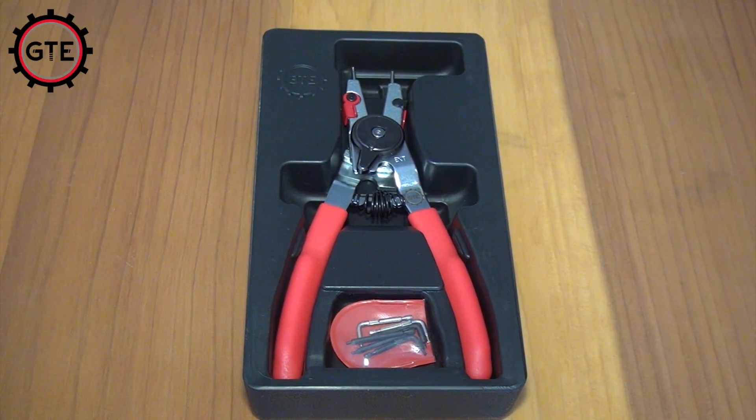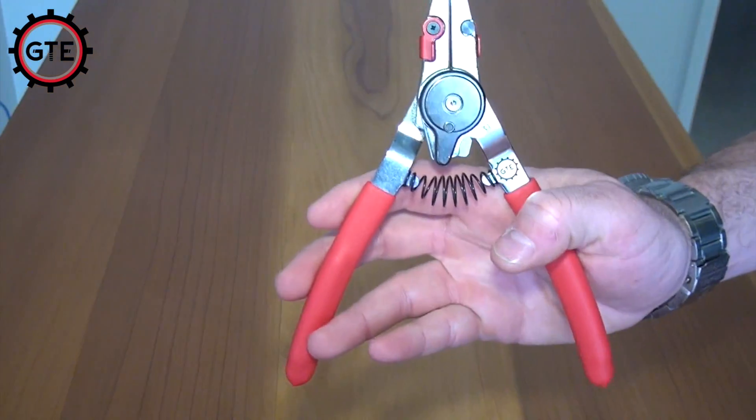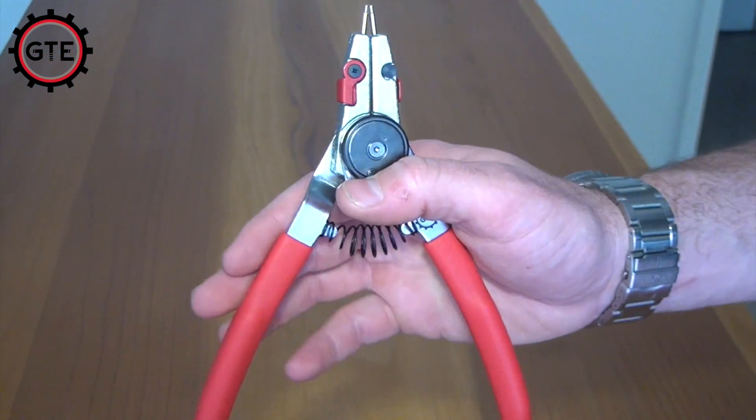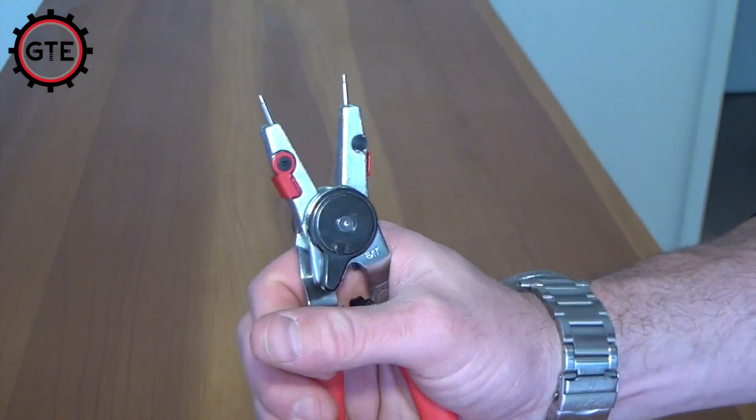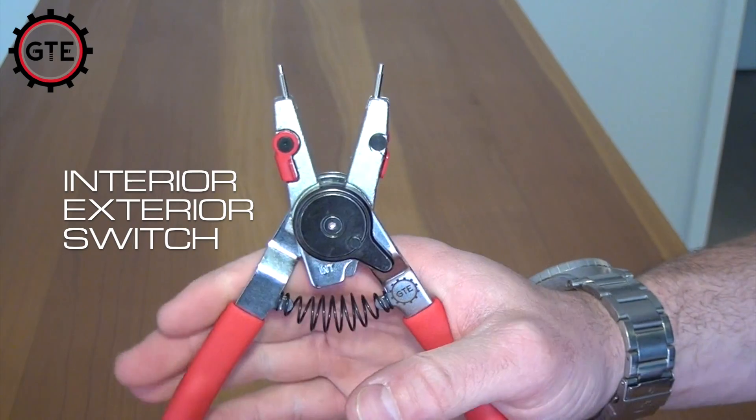Today we're going to be talking about SmartSnap, a convertible snap ring pliers set. The way that it's different from other snap ring pliers is that it comes with a conversion switch that changes it from interior operation to exterior operation with just one switch.